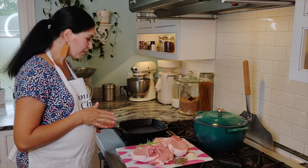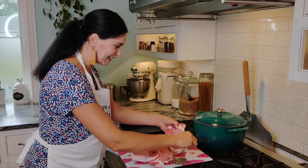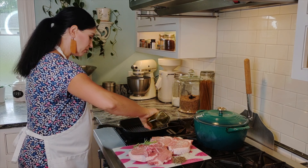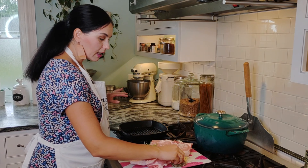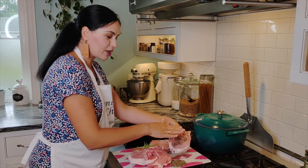Heat your cast iron pan nice and hot. Season the pork — be generous with the salt. Drizzle a little bit of olive oil to coat the pan; really any oil can do. Be generous with the pepper too, and pat it in.